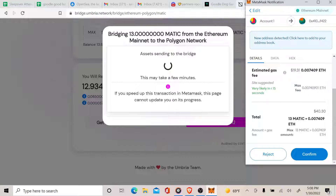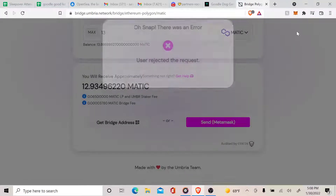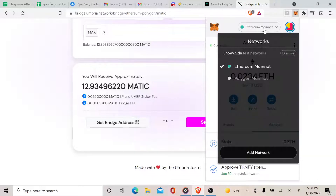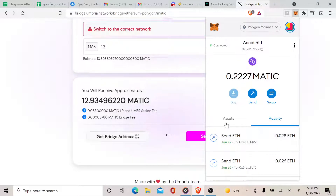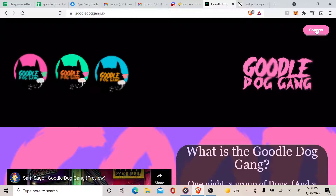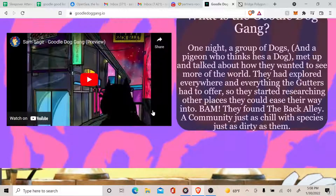It has two checkmarks — as soon as you see those two checkmarks you should be good to go. It should be in your MATIC network. I didn't do it here because I already have some MATIC on the network. You can view your MATIC network and see your MATIC right there. Go back to the Guru Dog Gang site, connect, and you should be good to go to mint. See you soon, Guru Gang!